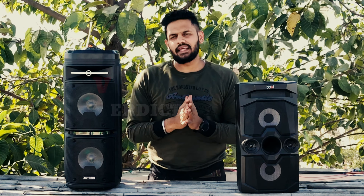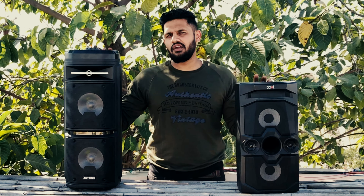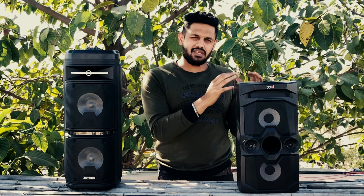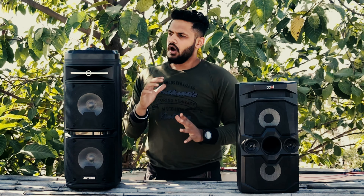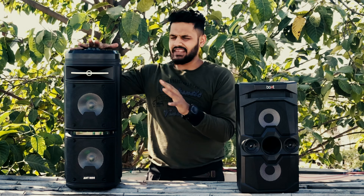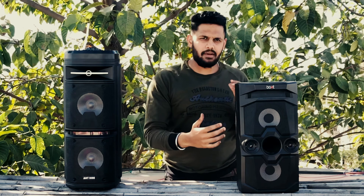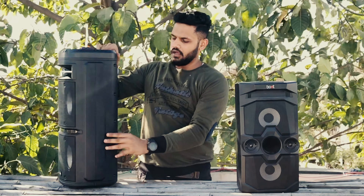Okay guys, we have tested the audio on both speakers. Now let's talk about the build and design. Both are made from plastic, there is no difference in material. The Boat looks better compared to the Rock. The port is compact and you can see the size difference. The bass vent is put on the front on one, and on the back on the other.